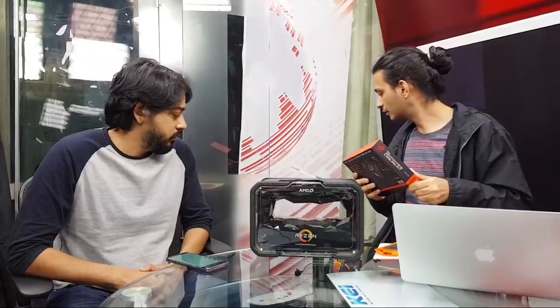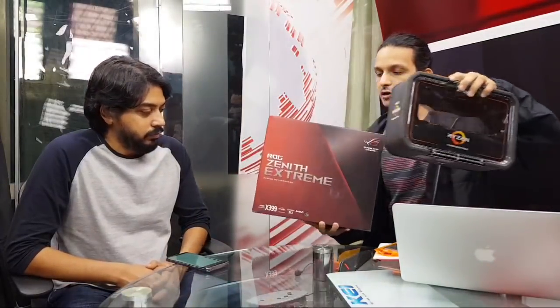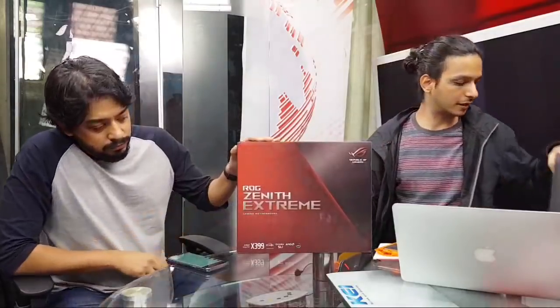This is the ROG Zenith Extreme cooling kit — a very simple fan and bracket that lets you clip the fan onto the VRM area for better cooling over your power distribution hardware. This is a separate accessory you can purchase that clips onto the ROG Zenith board, which I also have right here.